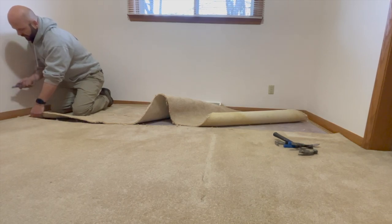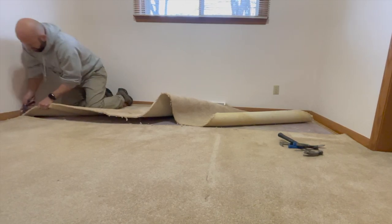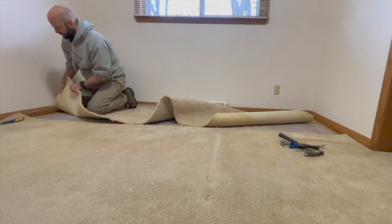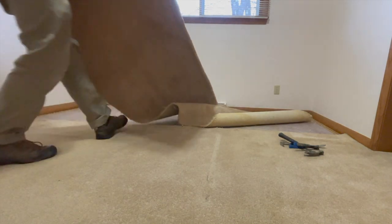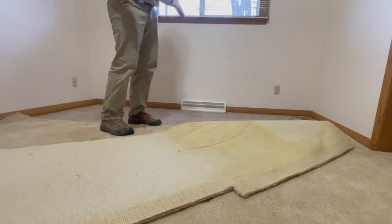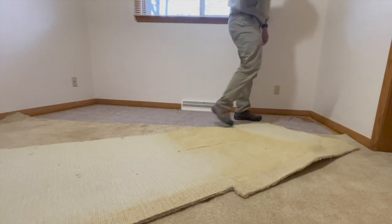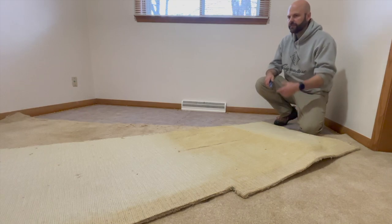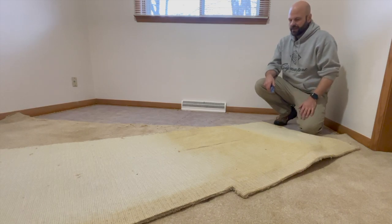When you get to the end, just pull up and then you can cut there because of the tack strip. Then what I like to do is flip it so that the carpet side is down. The reason for that is as you carry the carpet out, you don't scratch any doorways or anything like that — the backing is in, because otherwise when you go by doorways and bump against them, you can kind of mar them up.